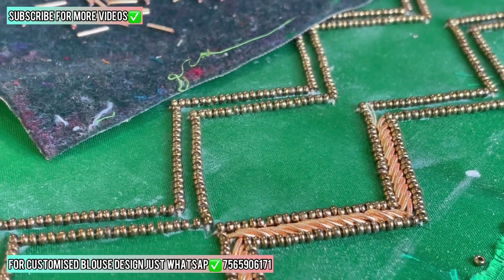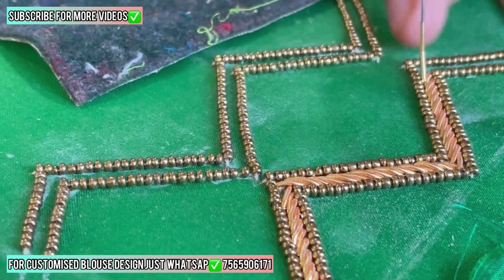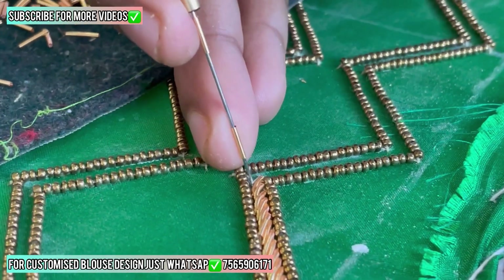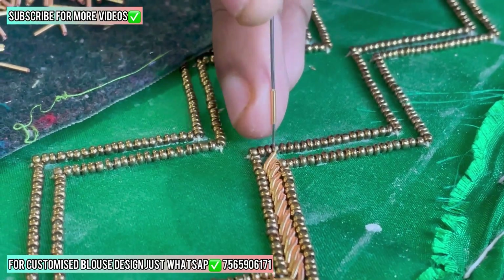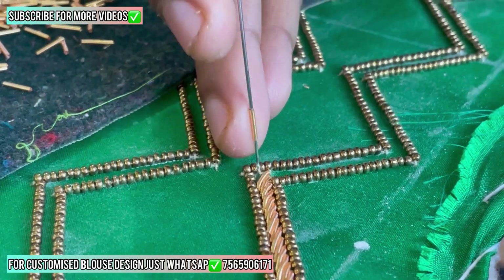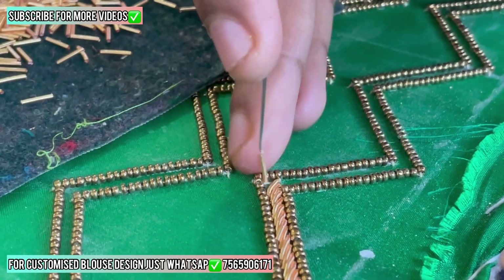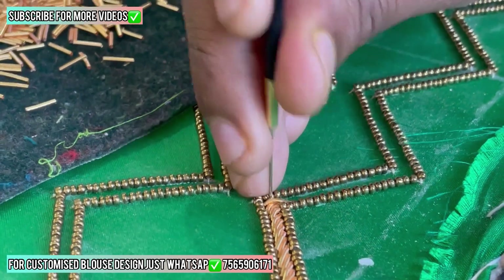Now we are starting to stitch some Zardozi loads. Zardozi work is very unique and I want to tell you one more thing about it. If you buy a Zardozi work blouse design, I think it's very expensive. And if you buy a metal work blouse design, I think it's cheaper — but not too cheap if the blouse design work quality is good. So I think it's a medium price.